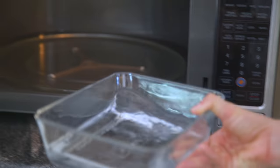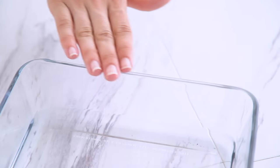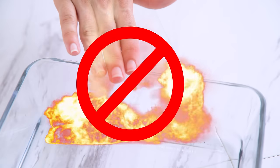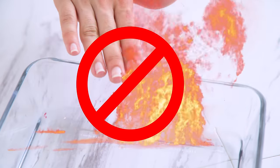Most ceramic and glass dishes are microwave-safe, but if you aren't sure or it doesn't say, try this out: place a cup of water in a dish and cook in the microwave on high for one minute. If the water gets hot but the dish is still cool, the dish is safe. If the dish gets hot, it may not be safe for the microwave, as it may contain lead or other metallic substances.